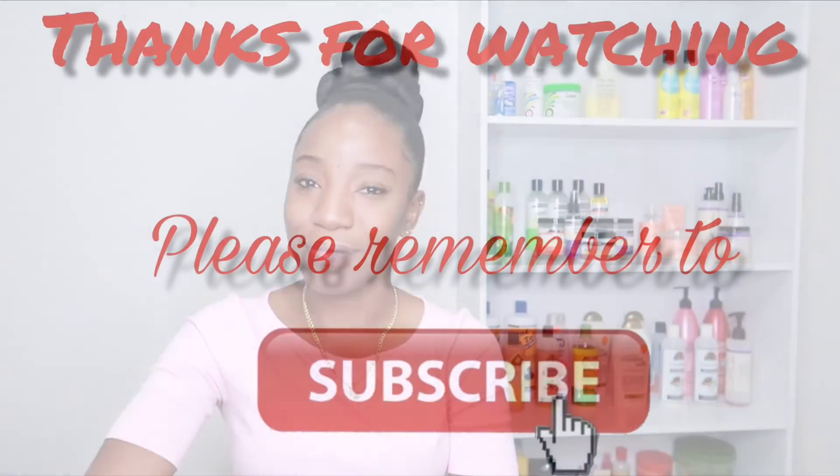Okay KK Squad, thank you so much for watching! Please remember to subscribe and stay tuned for my next upload.